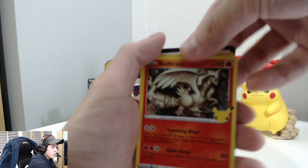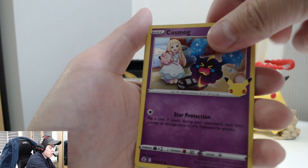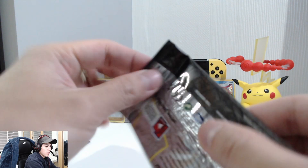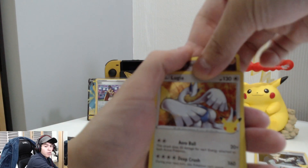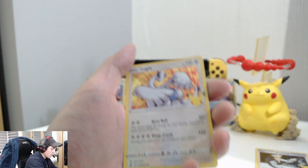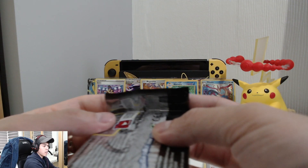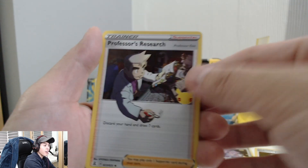Let's do it! Code card here. We've got a Reshiram, Cosmog, Dialga, and a Professor's Research. These packs do have a lot of room in them — that's how we got the Blastoise. Code card — Pikachu just wants to come out! We've got Lugia, Exeggcute, and a Rocket Admin.